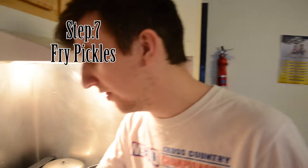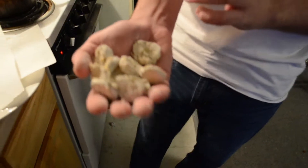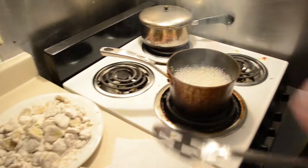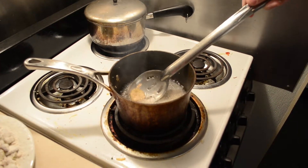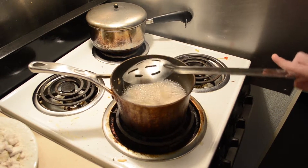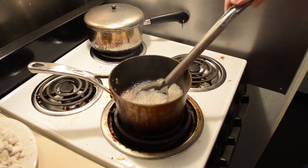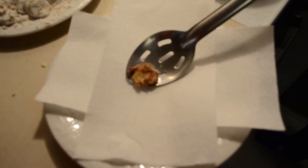Next we're going to fry the battered pickles. This is what they look like after going through the mixture. Throw a few in, and be careful not to burn your hands on the oil. You'll see the bubbles come up. Depending on how hot the oil is, they might cook faster, so grab a spoon and keep bringing them to the surface and flipping them over. When they're ready and golden brown, bring them out and put them on a plate to wait.